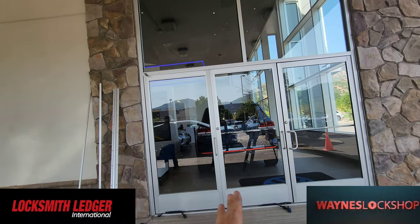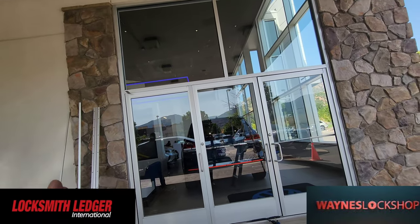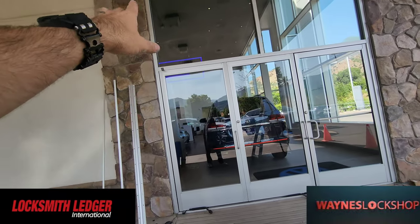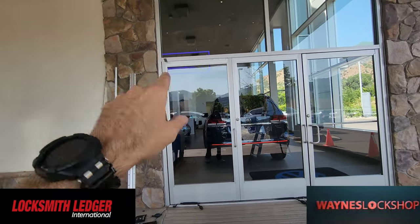That is the problem here. This door is so heavy that it began to pull this frame out of square because we're hanging two doors on one. So now that we're going to get this adjusted properly, we'll be able to fix it.